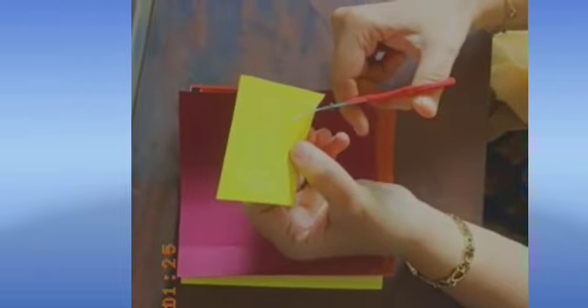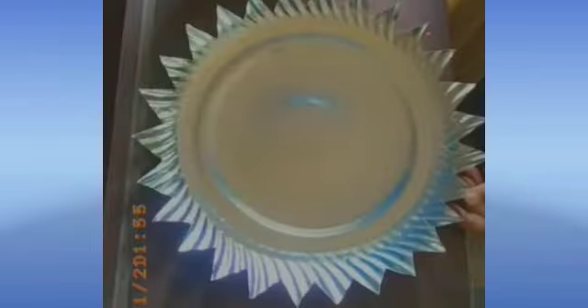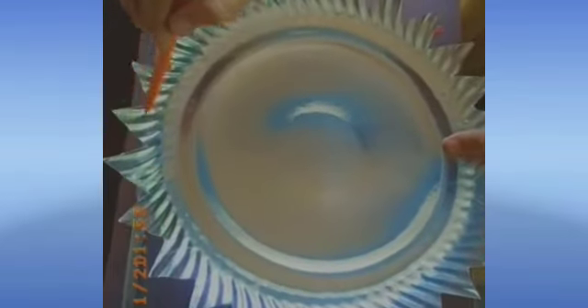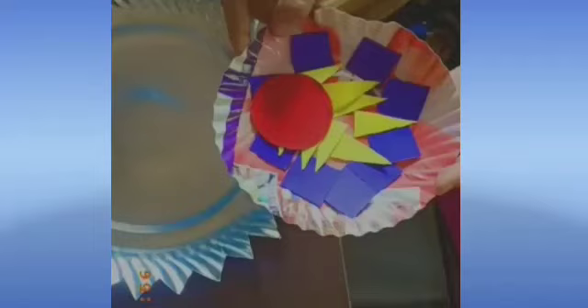For making this craft we need to cut the paper into different types of shapes such as triangle, square, circle, oval, etc. So let's first start cutting the shape of a triangle. Now children, as you can see, we have cut the paper dish into small triangles. The paper dish is ready and our little shapes are also ready.